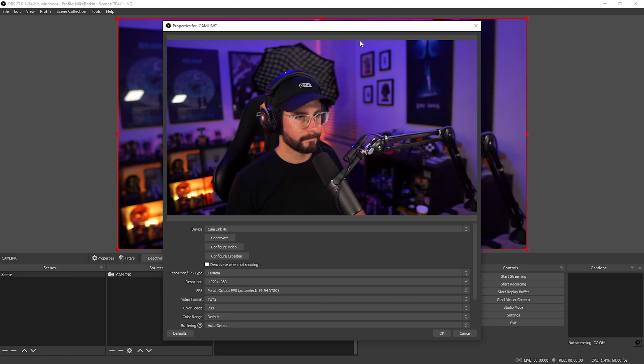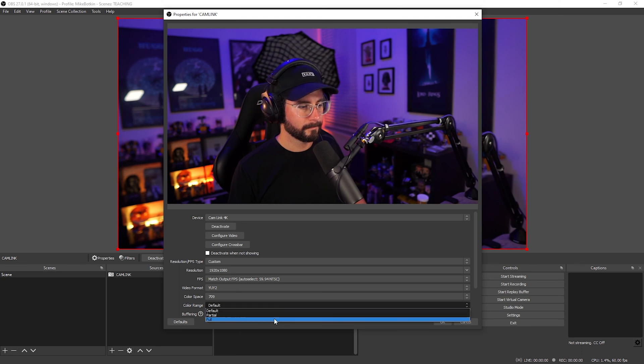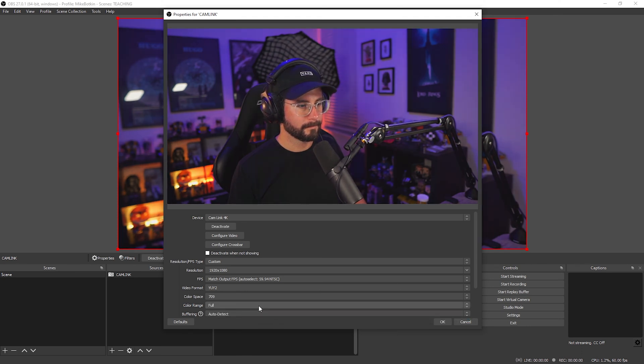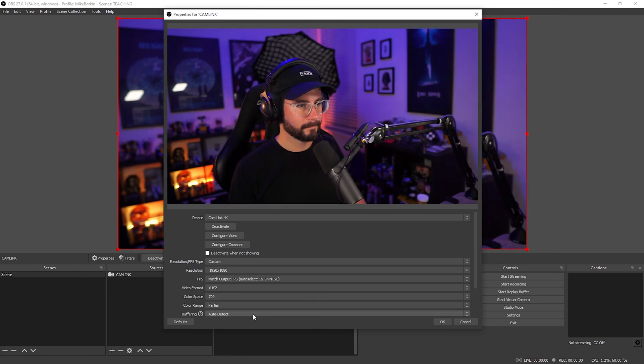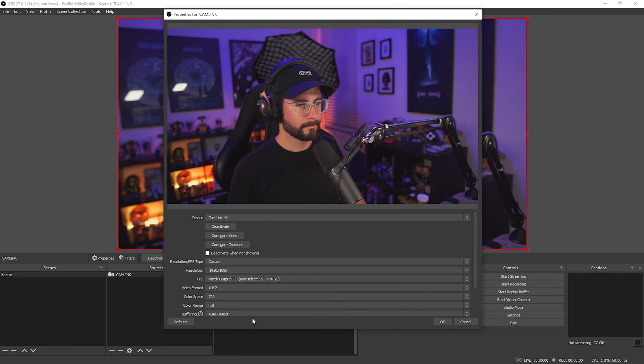It's good to just keep every frame rate the same. So if you're using a capture card and your gameplay is 60 FPS, go ahead and make your camera 60 FPS as well — it'll just look a lot better and it's a little bit less taxing on your machine. As far as color space goes, leave it at default or partial. When you go full, you'll notice it starts to get a little bit washed out or flat. If you're familiar with cameras or filmmaking, this is OBS's way of creating a neutral picture profile.